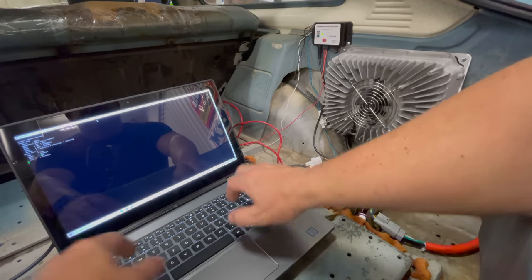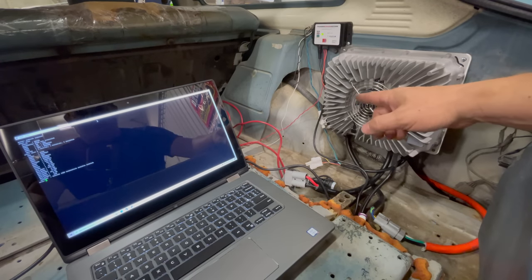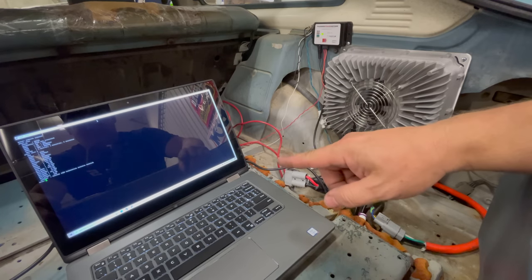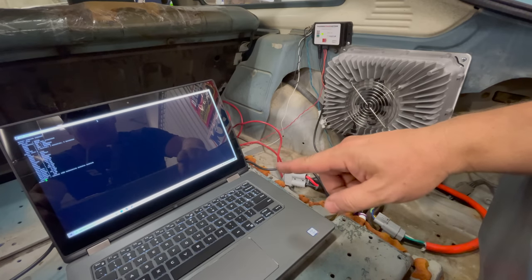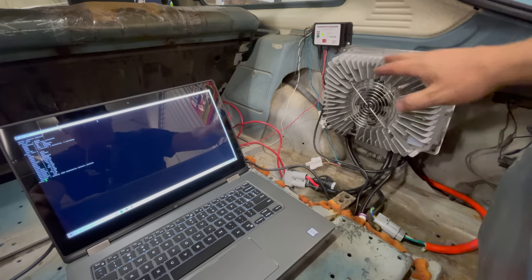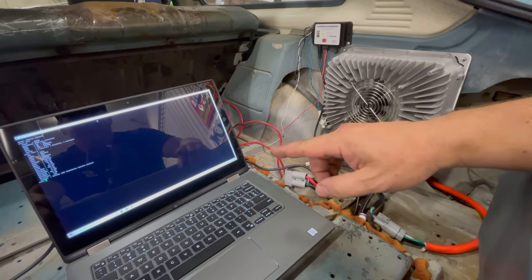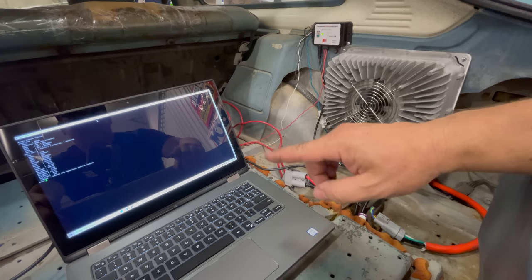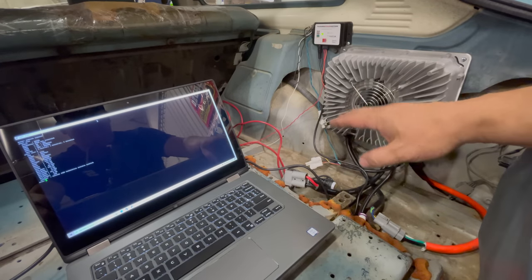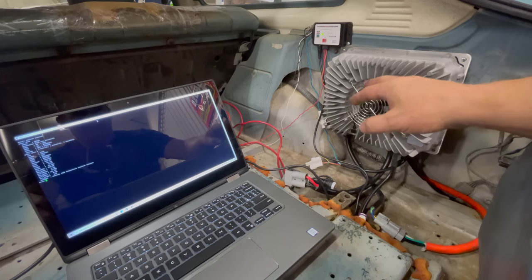Now we'll do the command 'show C' — that will bring up the configuration. We need to double check a couple of values here. Max V in my case is set to 129.6 volts and max current is 23 amps, so the charger is set up correctly for my batteries. Another value you might want to look at is the termination time — in my case it's set to 24 hours, so if the battery doesn't finish charging in 24 hours it will turn itself off. Everything looks good, so I'm going to plug it into the wall now.